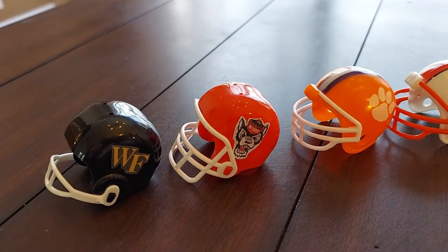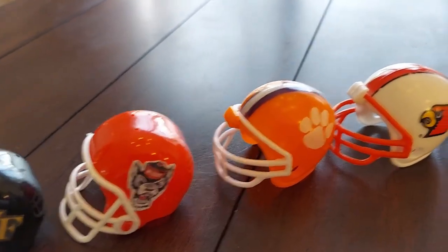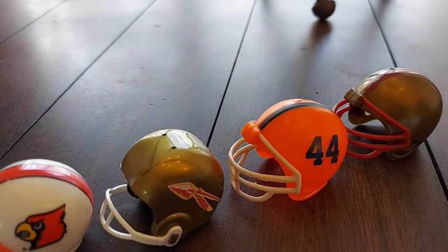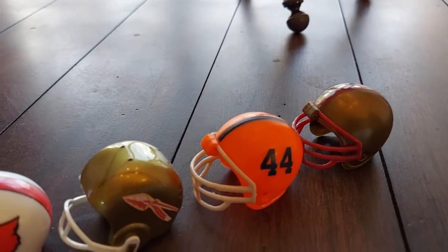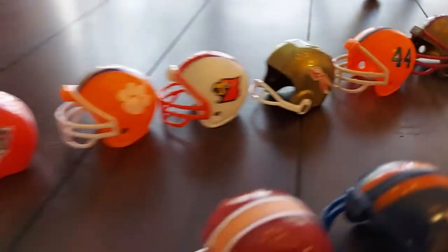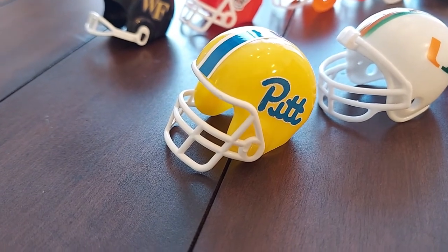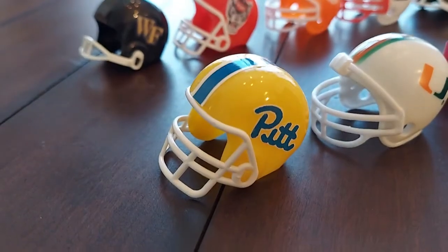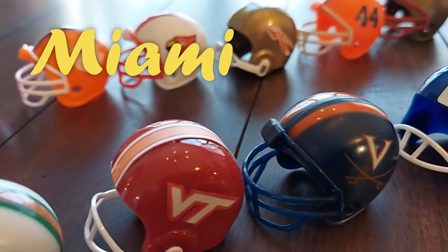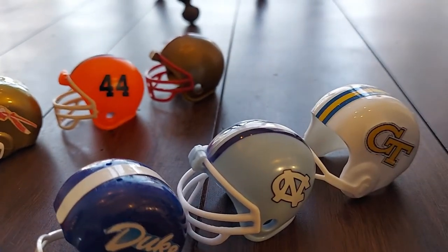The Atlantic Coast Conference: Wake Forest, North Carolina State was in second place, then Clemson, Louisville, Florida State, Syracuse, and Boston College. Some of the more rounded helmets, like Syracuse and Boston College, I bought on eBay — I didn't make those. In the ACC Coastal Division: Pitt, University of Virginia, Virginia Tech was third, Virginia, Duke, North Carolina, and Georgia Tech.